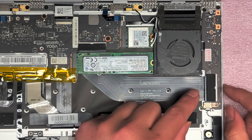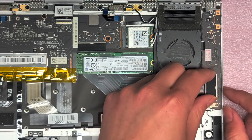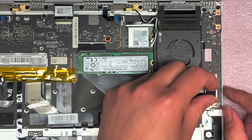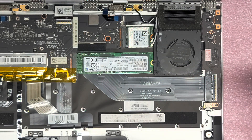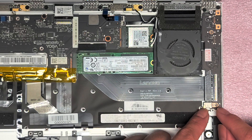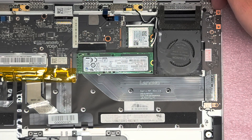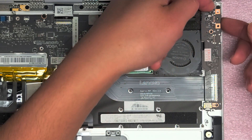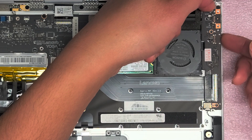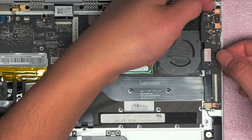Once you remove all those screws, you're going to have to peel off this foam piece — just peel it up from this side, holding down the board so you don't lift it up. Then get your fingernail under the board. You can use plastic pry tools, but you want to lift it up and angle it over because there are little metal posts that hold the board in place.